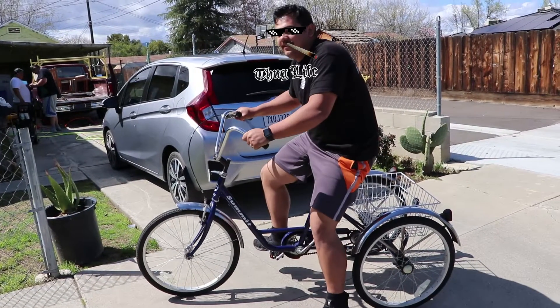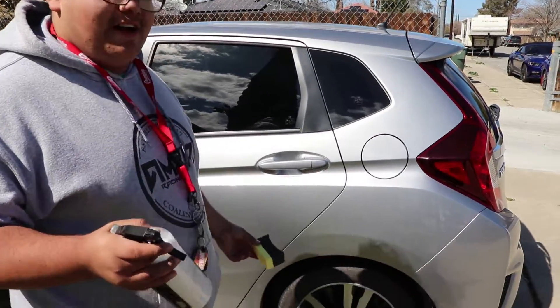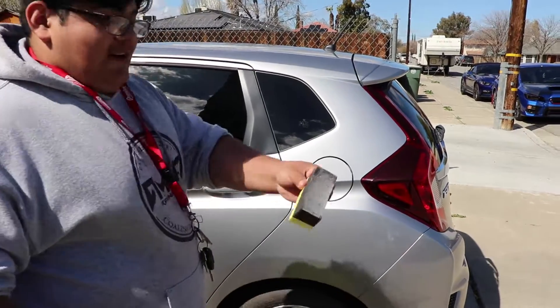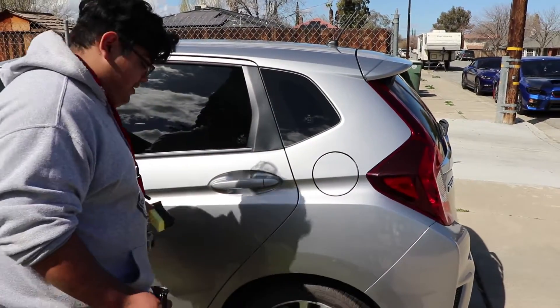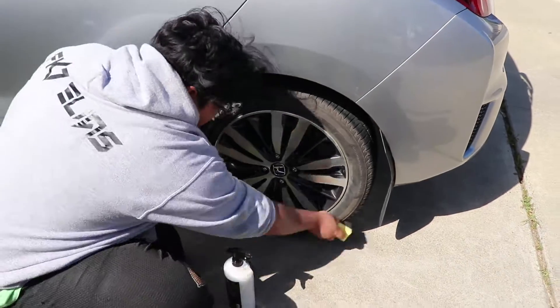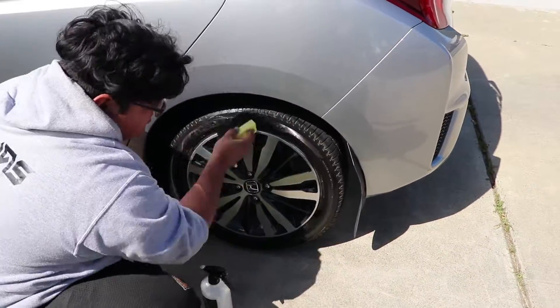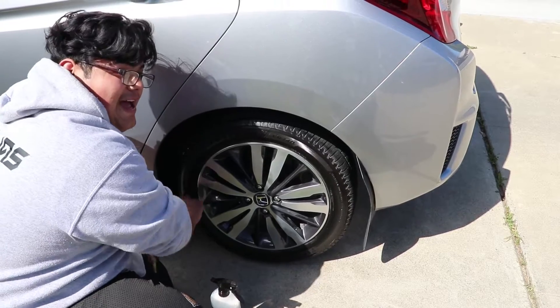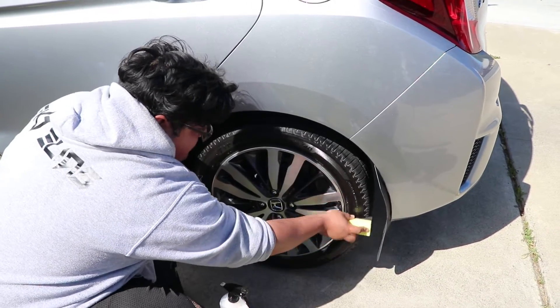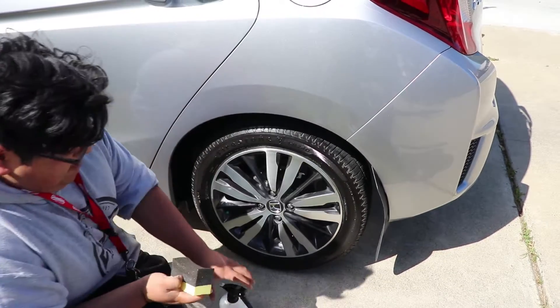What are we doing next? We're going to shine the tires. We're going to use Limitless Car Care's Grip Gloss and a sponge specifically made for tires. So what we're going to do is just rub it on. Do you believe in magic? Here we go. Alright, there you go.